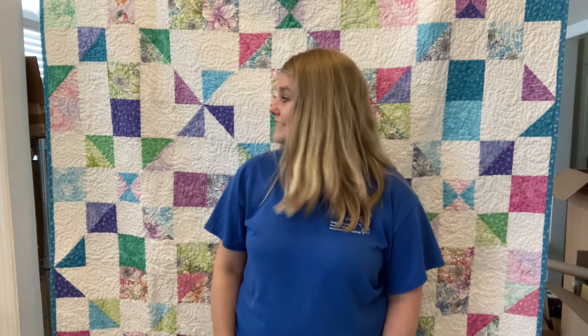Hey quilters, this is Sarah from Smuggle Bug Stitching and today I'm showing you this pattern here that is available through Cut Loose Press for only $3.99. I love working with Cut Loose Press because it's a great way for me to bring you some super affordable patterns that print out on the front and back of one piece of paper.